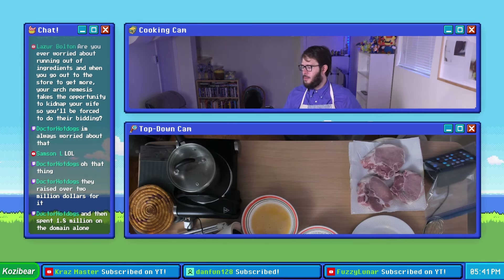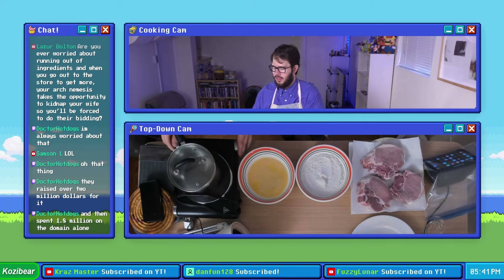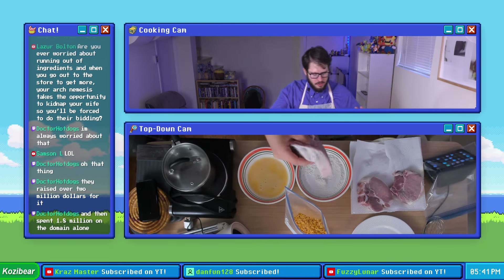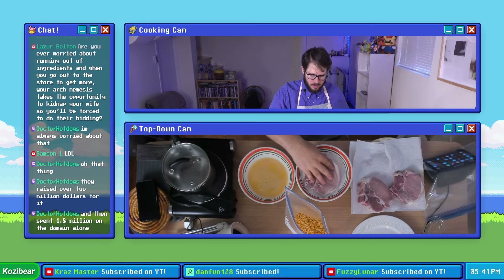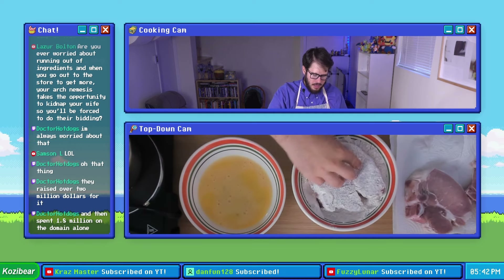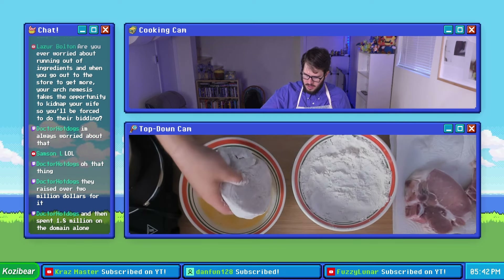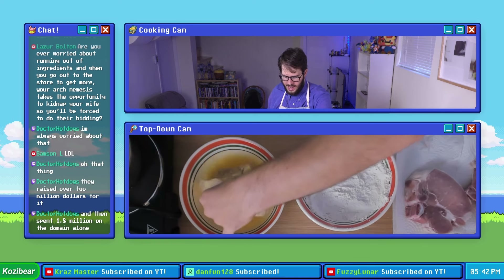Step four — toss each pork chop into the flour mixture, dredge them in the egg mixture, and then coat them with potato chips. These bowls are like the perfect size for the slabs of meat that we're working with. We're gonna put this into the egg wash and make sure it's nice and properly lathered in egg.